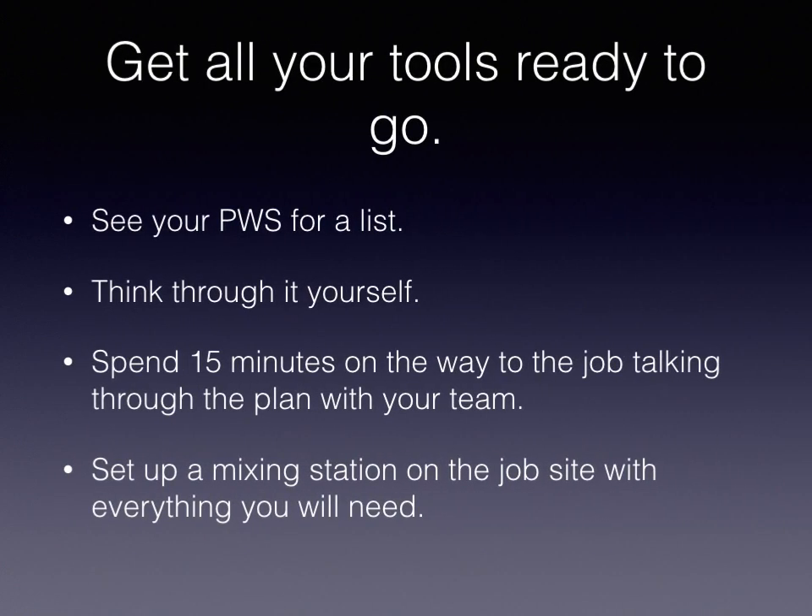Get all your tools ready to go. In the morning, you're always going to review your project worksheet for a list. You're going to think through it yourself, spend 15 minutes on the way to the job talking through the plan with your team, and set up a mixing station with everything you'll need before you mix the material so you're good to go.